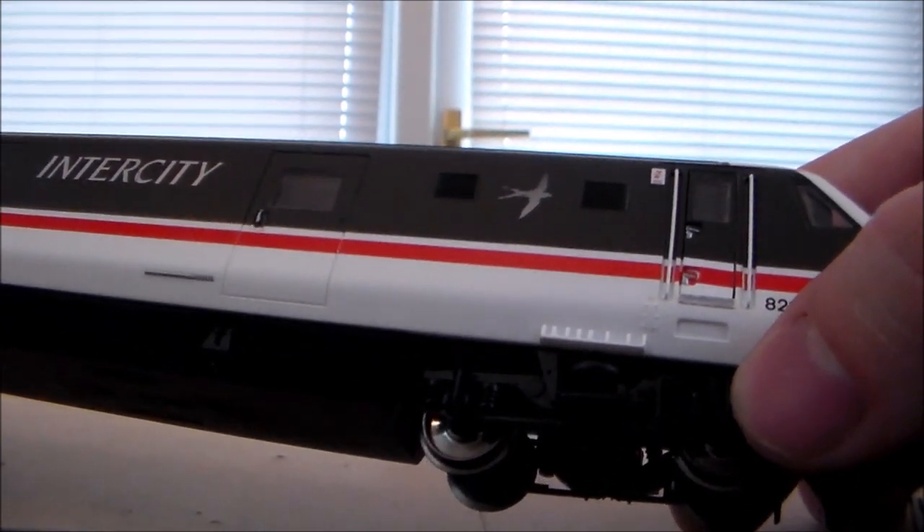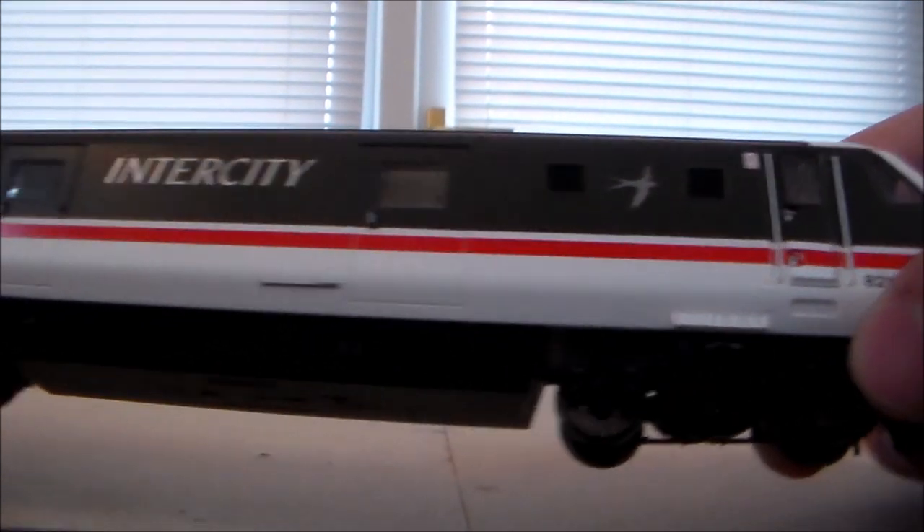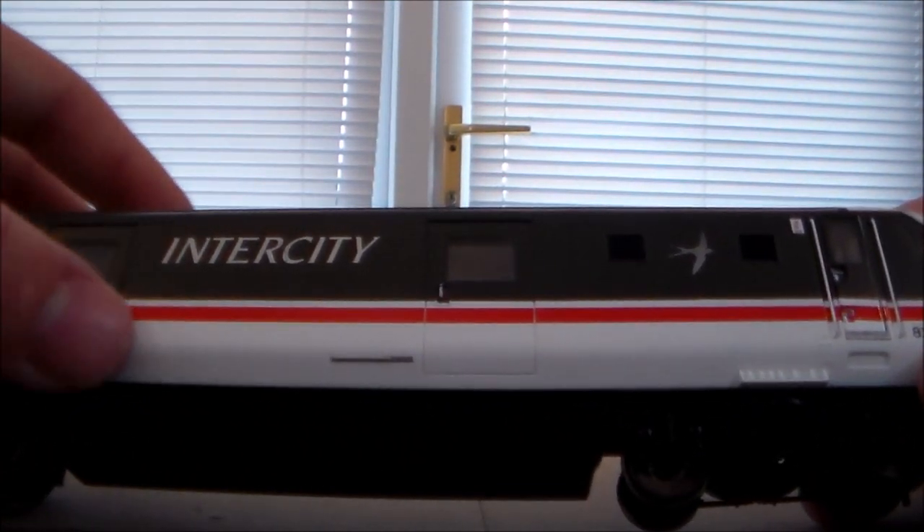My favourite modern livery — well, 80s/90s British Rail livery, or whatever. We've got some nice detailing on the side. There's no lack of detailing here.